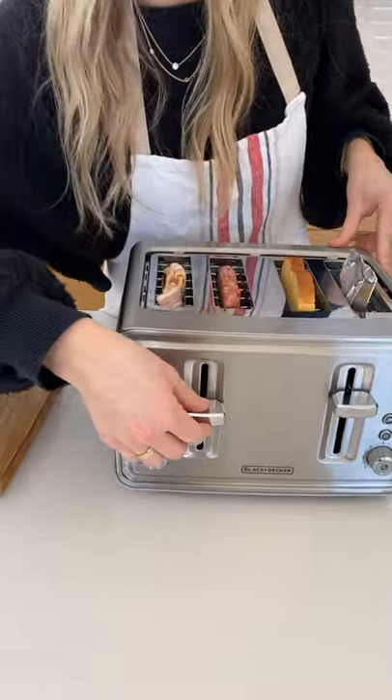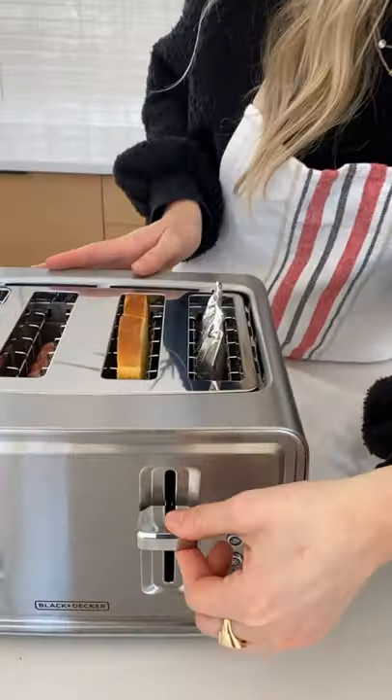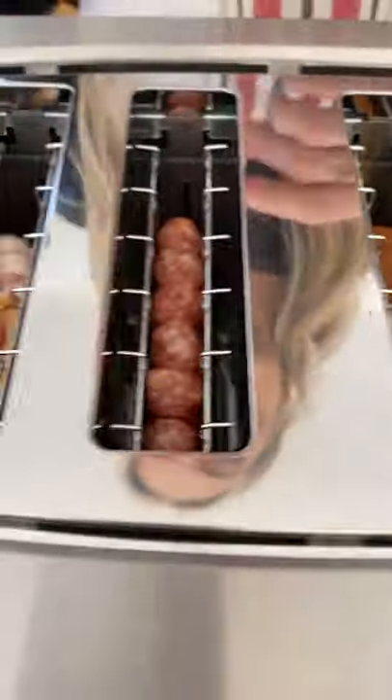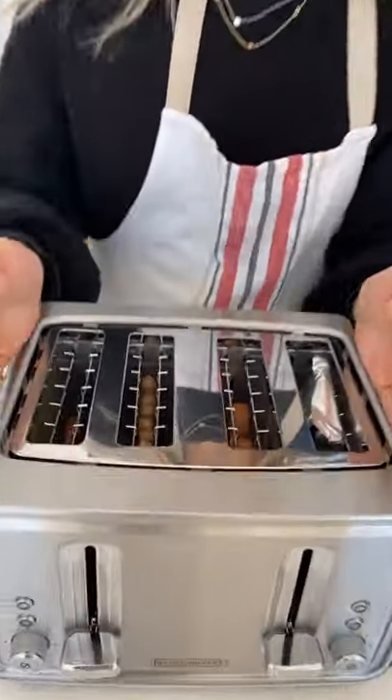Then I'm literally gonna pop it down — go make some coffee, you can shower, do whatever you need to do, and then come back and you'll have the best breakfast ever. We're just gonna watch it start to cook in there. You can see it's already starting to heat up. Oh my goodness, you can already smell it!